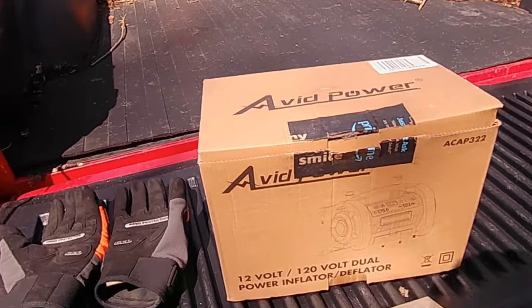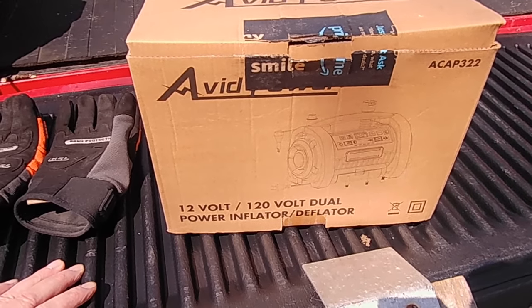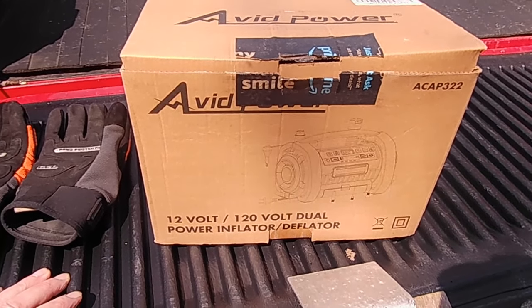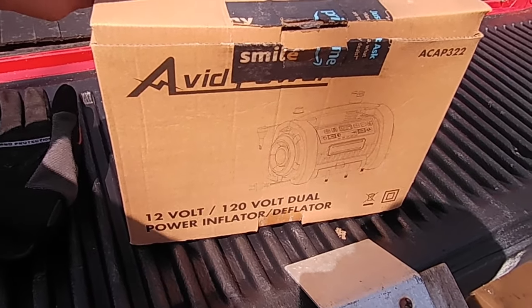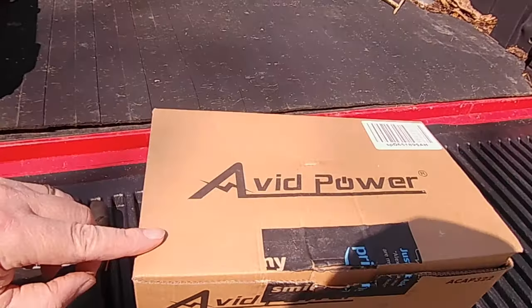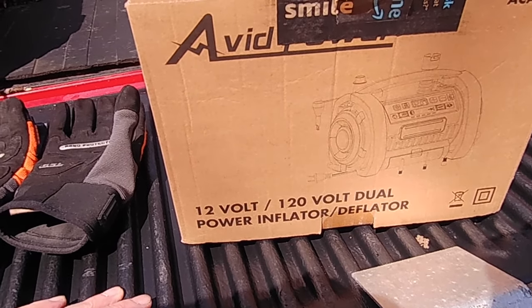Welcome back YouTubers. Today I got this a few months ago and I haven't really had the need to use it, but today I really need it and I hope it doesn't let me down. This is going to shine or it's going to fail — it's the Avid Power dual power.